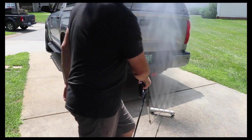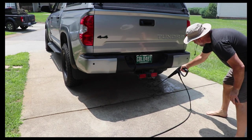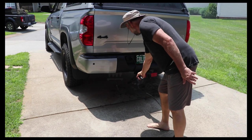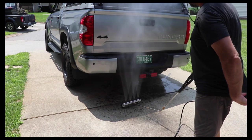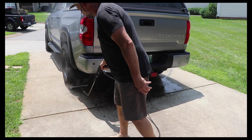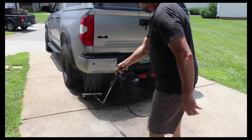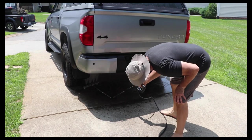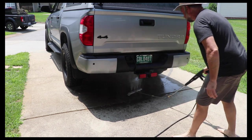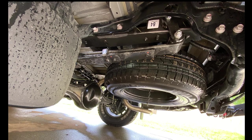It rolls really easy and swivels so you can maneuver it under anything. This will also go under a regular sedan and it works great under the truck — I can get in there and spray everything under the truck and get all the debris, sand, or anything off. For me it was just sandy water that splashed up there and I just wanted to clean it off. I wouldn't hold this under things like U-joints, CV joints, or your sway bar bushings — if you wash those out too much, especially a sway bar bushing, you will end up with a real squeaky noise.